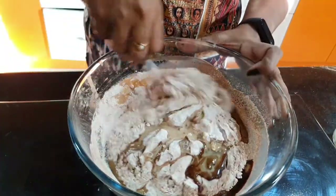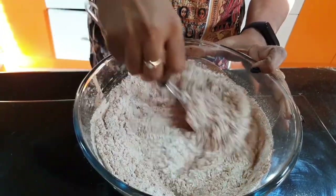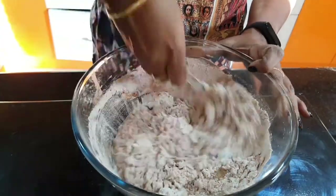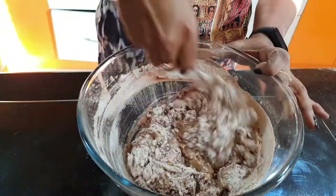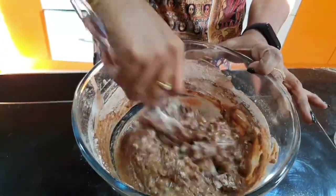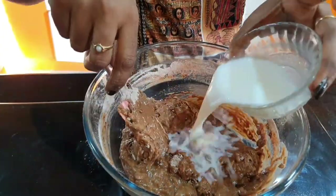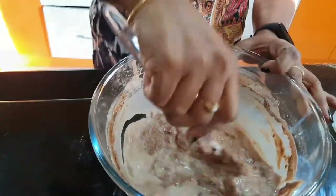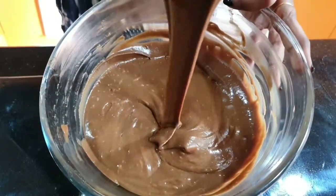Mix everything in one direction to make a smooth cake batter with a consistent consistency.